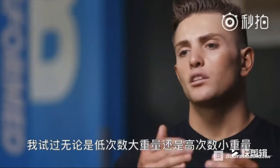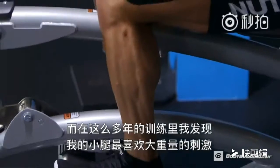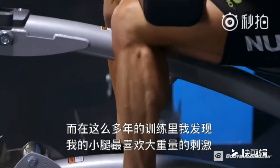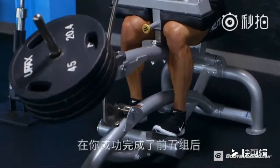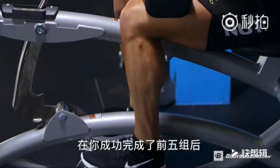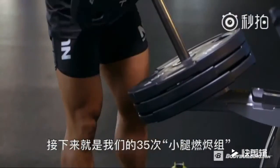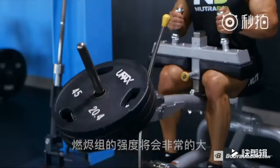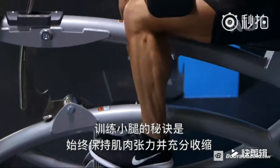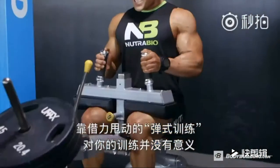I've done both high reps with low weight and low reps with high weight, and I've found over the years that my body responds best to heavy weight when dealing with calves. After you've successfully completed the five sets, we're going to do a burnout of 35 reps on the seated calf raise. The trick with calves is keeping tension on the muscle and getting a full contraction — bouncing the weight up and down isn't going to benefit you.